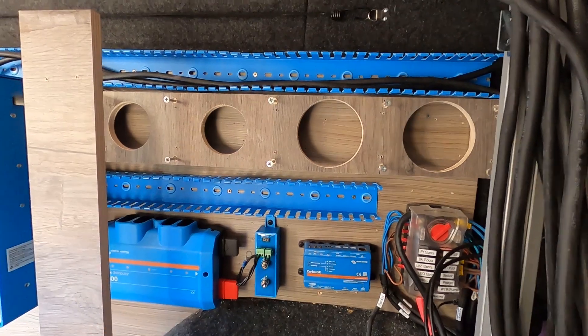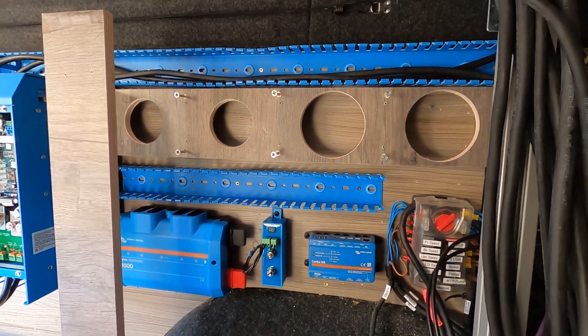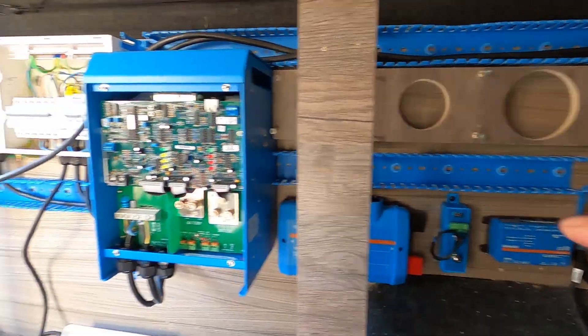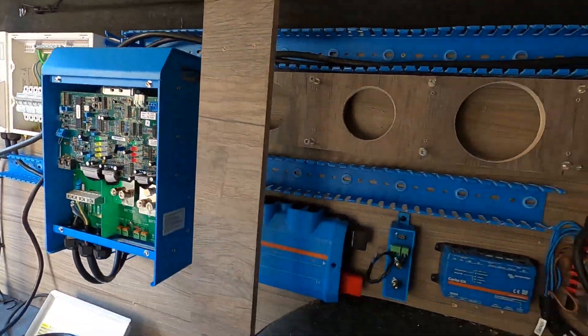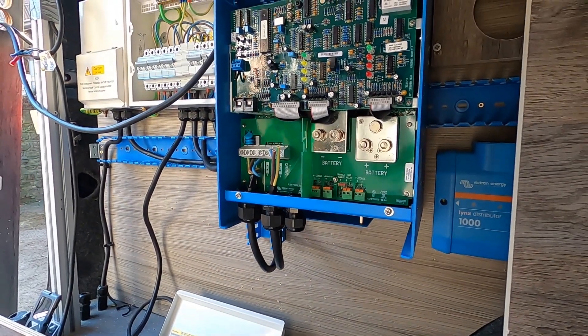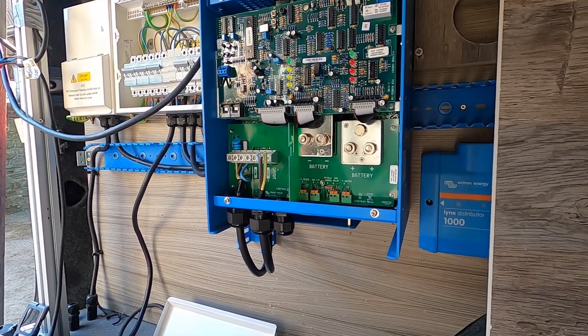This is what Max and I have made - this is where the Orions and the MPPTs are going to live. Again, we have ducting above and below so we'll be able to hide all the cables and make it look nice and pretty. Mark has started working on the AC stuff and started tapping in the incomer to the Multi Plus.